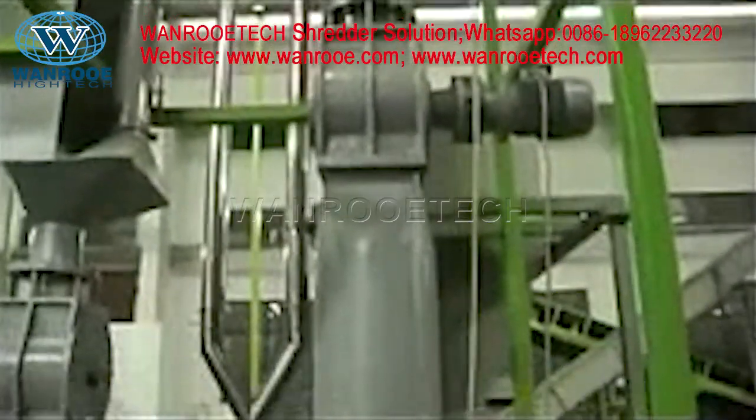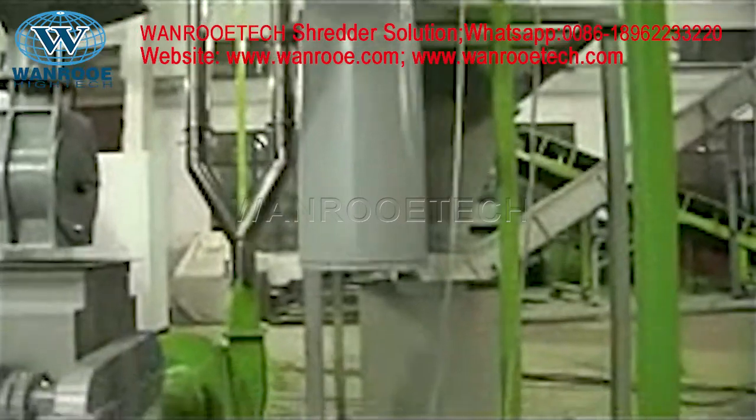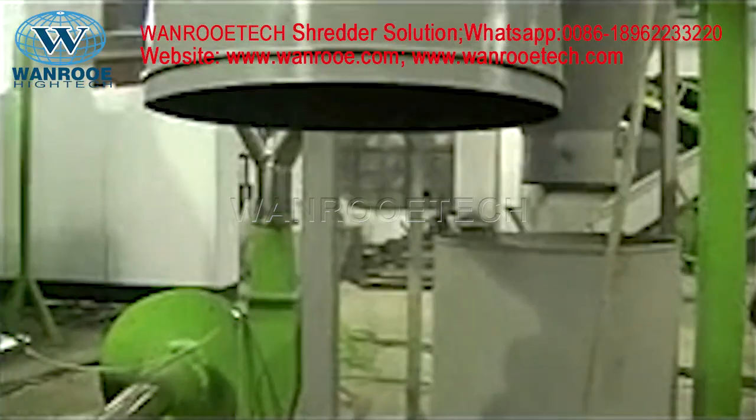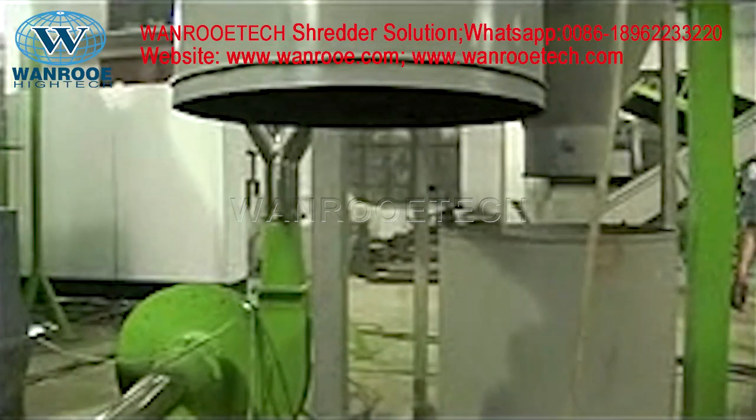This is the fiber removal system. It can separate tiny fibers from the crumb into the air transfer system. Look at these tiny fibers — just like snow at Christmas.